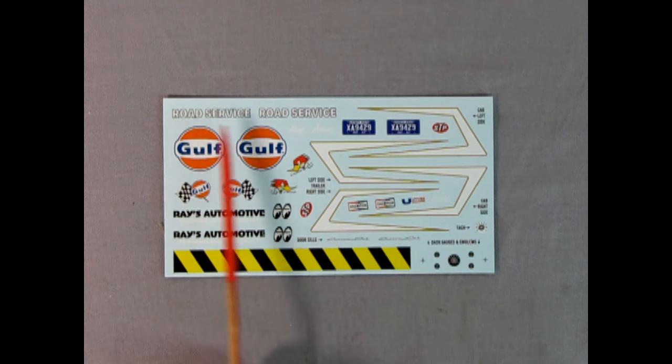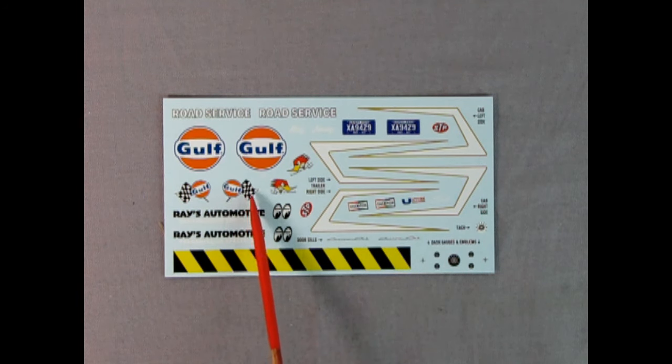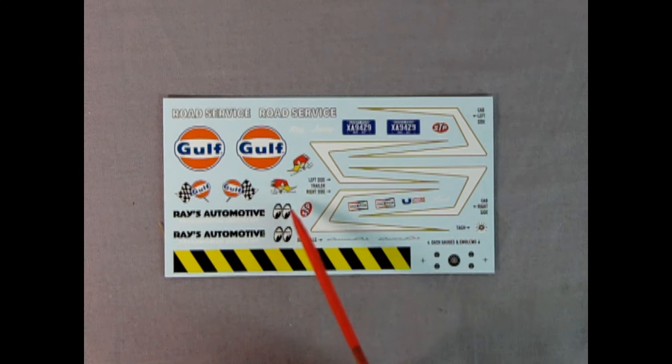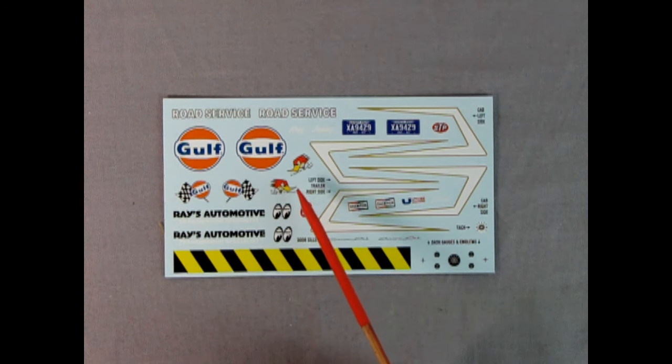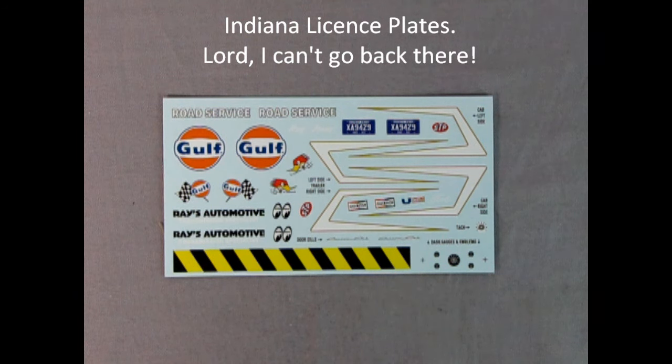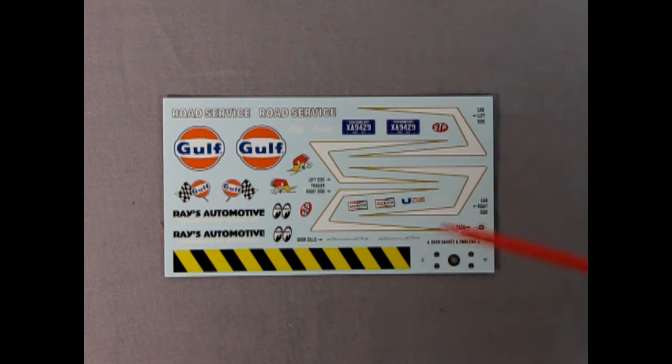Here we have the decal sheet — check that out. Road service decals, there's the Gulf ones. We also have the Gulf with the checkered race flag. There are those cool scallops for the side of the truck, and then Champion as a sponsor. We've got gauges and a tachometer gauge, as well as a decal for the front push bar. We have Moon Eyes and the woodpecker mascot — Clay Smith, maybe? Let me know in the comments if I got that wrong. There's the STP logo as well as Ray's Automotive — a lot of cool fantasy stuff you could do. Display it with your drag racers and that trailer will work great as a display stand if you pull the wheels off. Let me know in the comments how you would build this model.